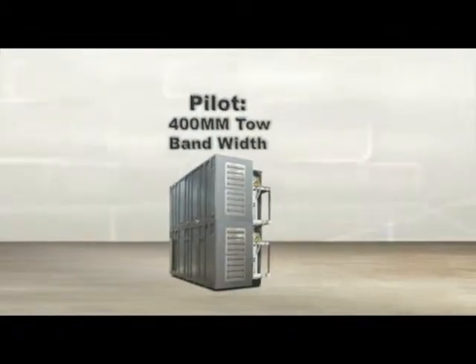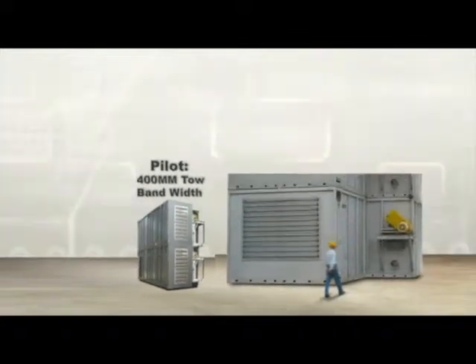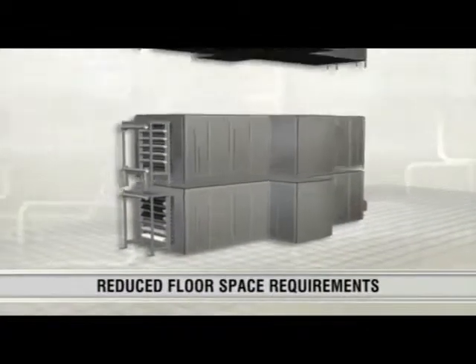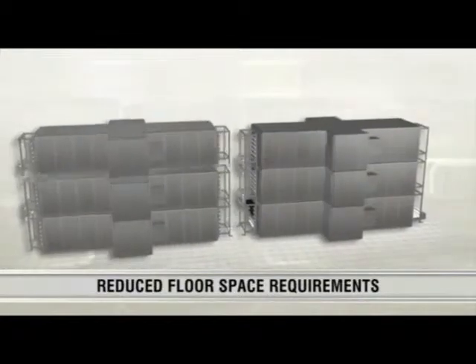Despatch Oxidation Oven size can be scaled from 400mm bandwidth up to 4200mm bandwidth and can process 1k to 320k toes with no loss of uniformity. Despatch Oxidation Ovens consist of zones that can be vertically stacked to reduce floor space requirements.